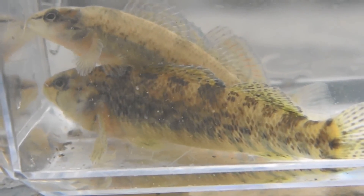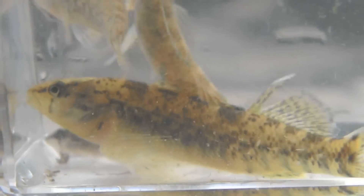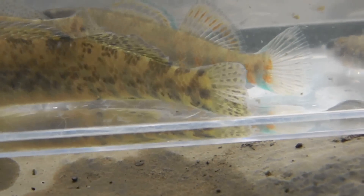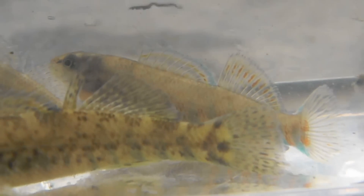These are Rainbow Darters. They're not very colorful right now because it's not the breeding season, and a few of these are probably female. There is one male back there — you might be able to see some color on him. It's almost the end of summer, so in the spring they're a lot brighter. I'll throw up a picture of one in full breeding color right here.